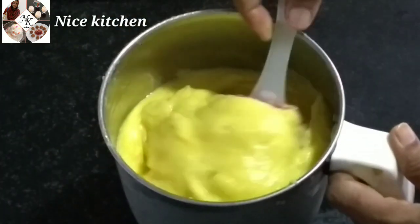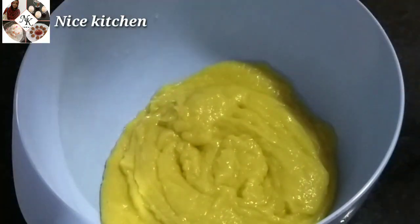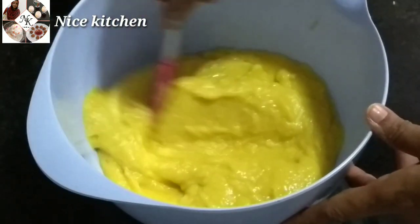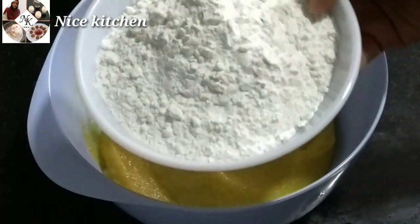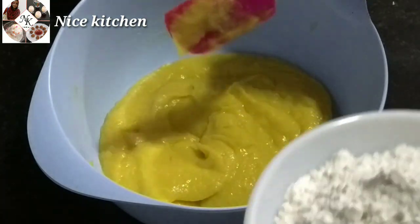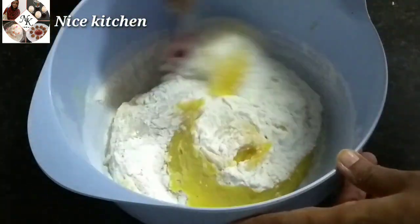We will put it in a new one. I will add 2 cups in the mix. I will add 1-2 cups as well. We will add 2 cups in the mix. I will add 1 cup in the mix.